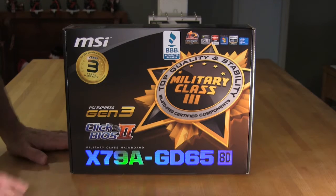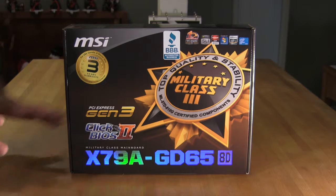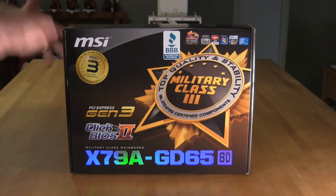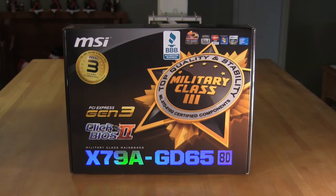On the front we also see PCI Express Generation 3. This board is ready for that when Ivy Bridge E comes out, which is looking to be either very late 2012 or early 2013. For right now, even though you get a small performance benefit running an AMD 7 series card, it's not going to be a big motivator for a purchasing decision. The performance benefit is only between 9 to 12 percent.